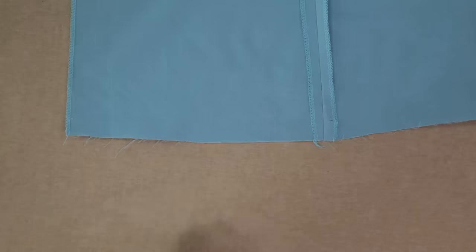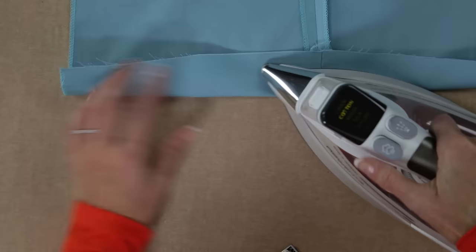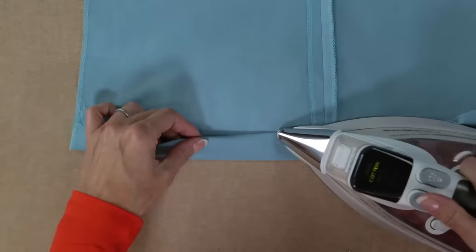Now let's move to the hem. Flip the raw edge up 1 3/4 inches towards the wrong side of the fabric and press. Then tuck the raw edge under about 3/4 of an inch and press. Now the hem is ready for top stitching.